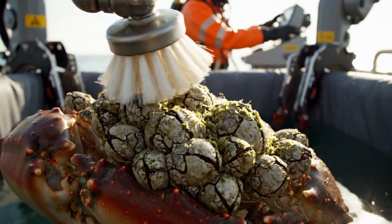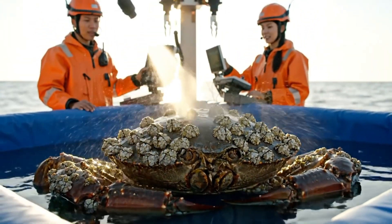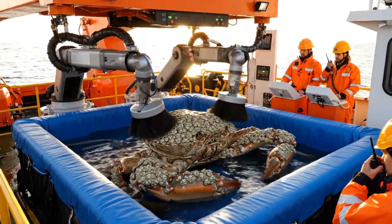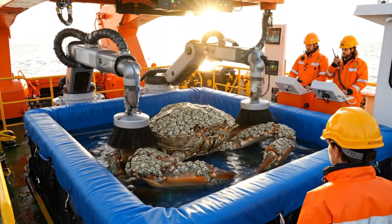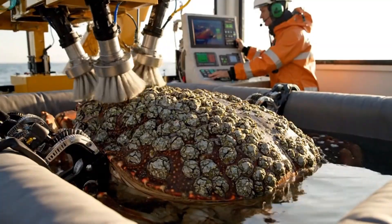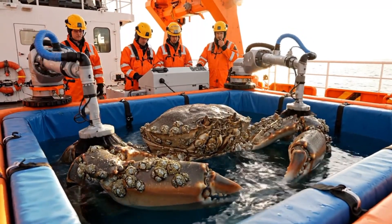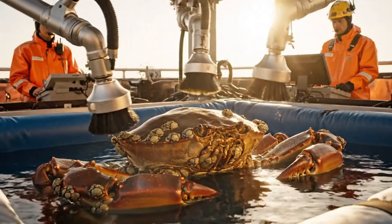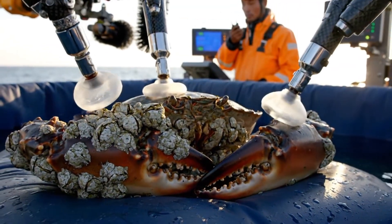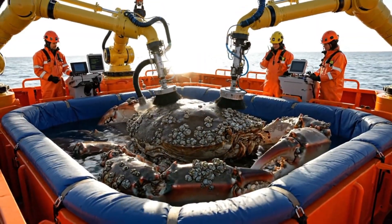Circular brush pass ongoing. Barnacles preserved. Shell gleaming. Secondary mist active. Barnacle crust pristine. Crab comfortable. Screen stable. All systems green. Barnacle cleaning ongoing. Bristle rotation ongoing. Barnacle surfaces uniform and glowing. Circulation optimized. Simulate natural ocean currents. Barnacles intact. Adjustment complete. All barnacle clusters accessible. Cleaning uniform. Claw cleaning precise. Barnacles untouched. Pressure steady. All systems green. Barnacle cleaning stable. Crab calm.